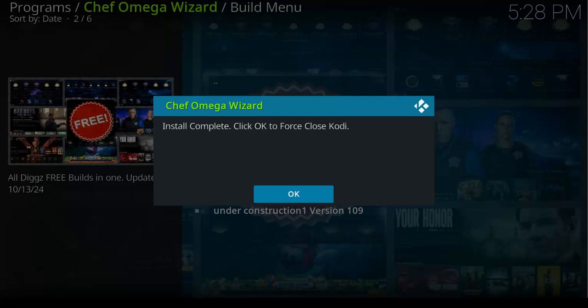We have finished installing it, so we close it now. Once we click OK it will close. This is how to install this particular build, and you also saw how I installed the Chef Omega Wizard. In this Chef Omega Wizard you will find a lot of builds you can install and explore.